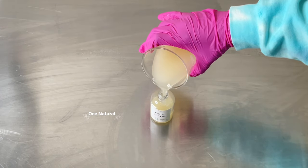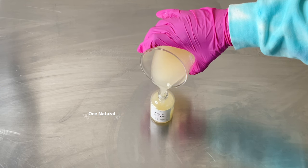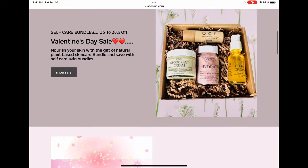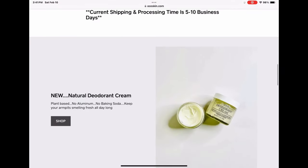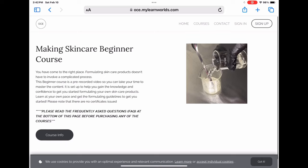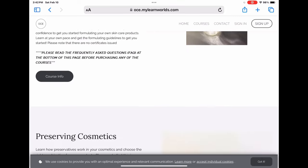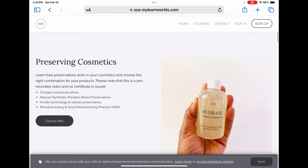If this is your first time watching any of my videos, my name is Esther and I make DIY hair and skincare videos on YouTube, as well as selling my handmade products online. I also have some online formulating classes — everything I mentioned will be linked in the description box. So let's get started.